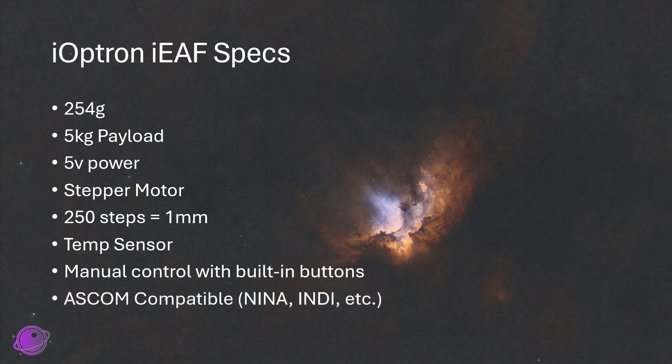And of course it's compatible with ASCOM, so you can use it with Nina, INDI, SGP, and any other imaging capture software you may want to use.